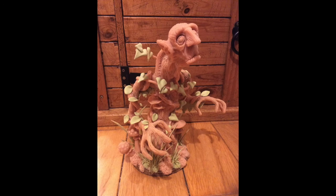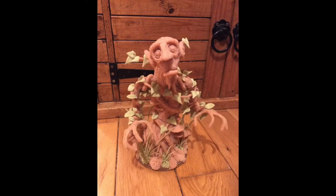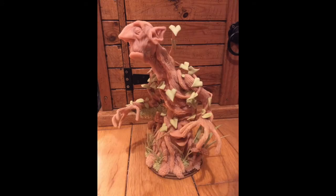I then added a lot of my details using Milliput, which is a two-part putty. You mix the two parts together and it takes about four hours to dry rock hard, but it allows you to make things that are a bit more fiddly that would snap easily if you used Super Sculpey — things like these ivy leaves, all the grasses, and a few more bits of moss at the bottom. This detail work actually ended up taking almost as long as doing the whole rest of the sculpt.